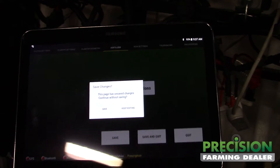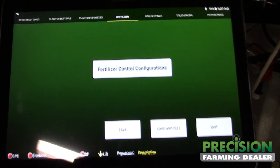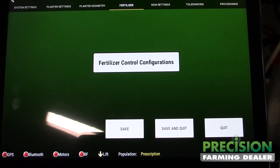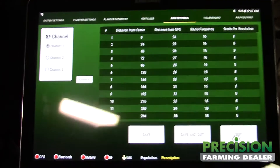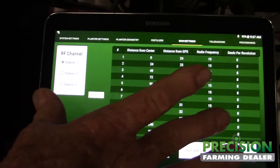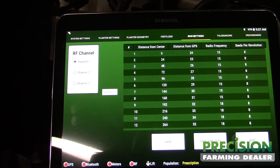Going across, we'll have a fertilizer configuration — it'll be basically the same as seed. That'll be done here in about a week or so. The row settings are populated and give you your information on the rows so your shutoffs work properly.